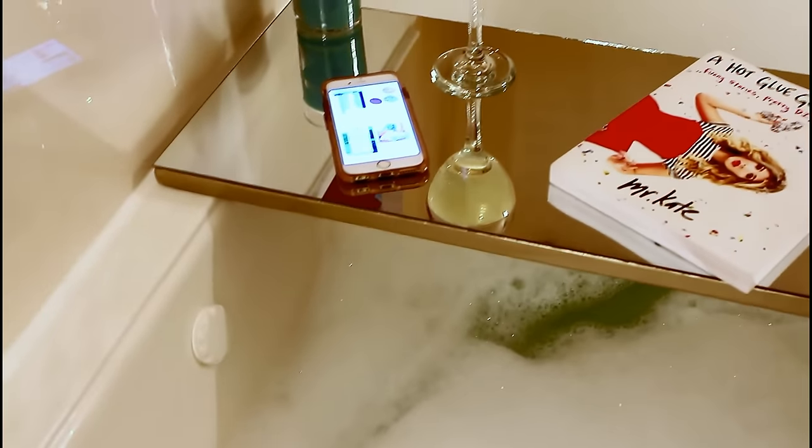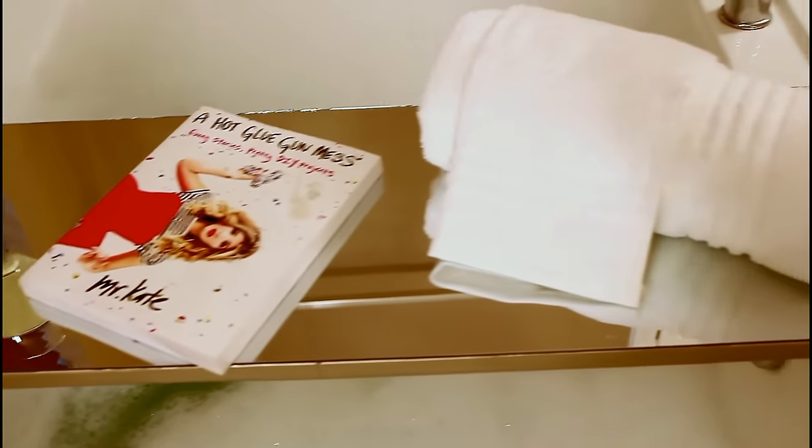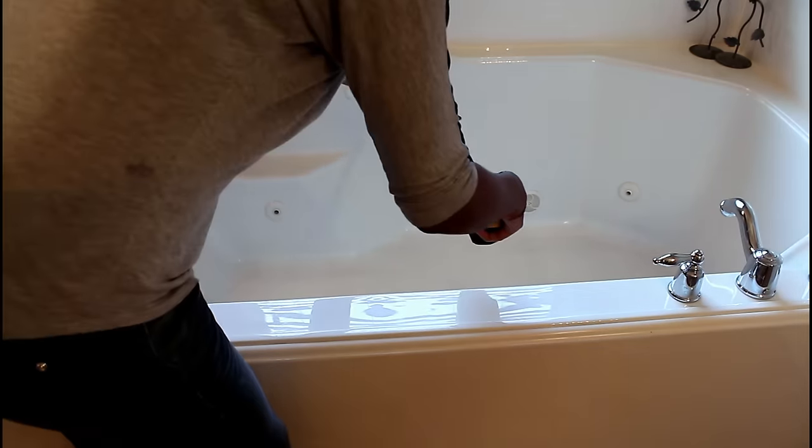Hey, what's up y'all! I am back with a DIY, this time in my bathroom. As you can see, I have my bath drawn, the ambiance is right — and what are we making? This bath table! Yes, it's a DIY and I'm gonna show you how. Come on!